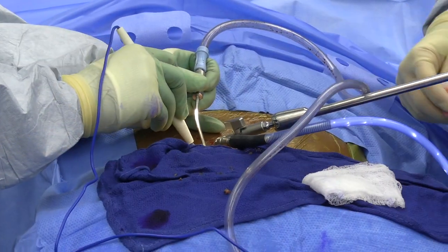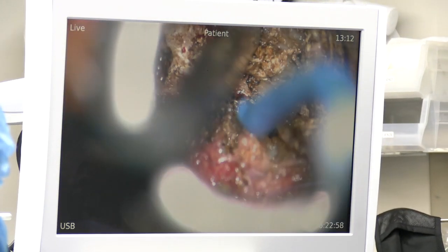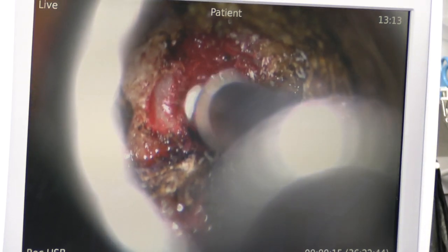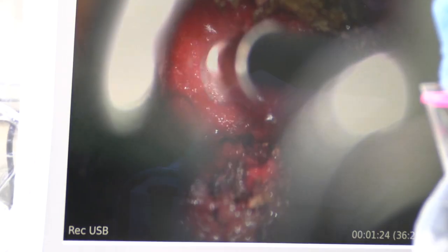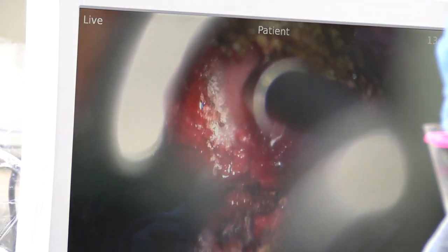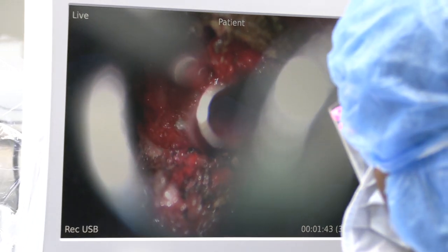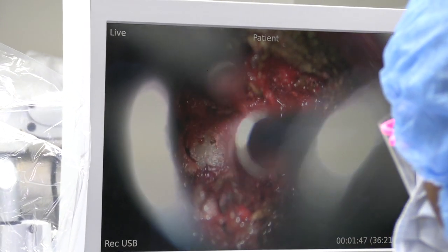That's the undersurface of the lamina of three, so now I work up from mid-pedicle to the level of the above, and that's what decompresses her. This is soft tissue. What I'll do is drill this lamina out to the spinous process. The ligamentum flavum right here is protecting me — it's between me and the dura — so that's the last thing we're going to take out, as it's the tissue that protects us when we do our work.